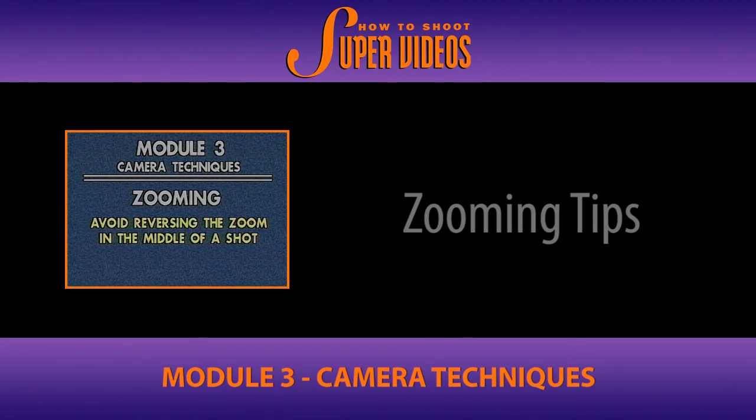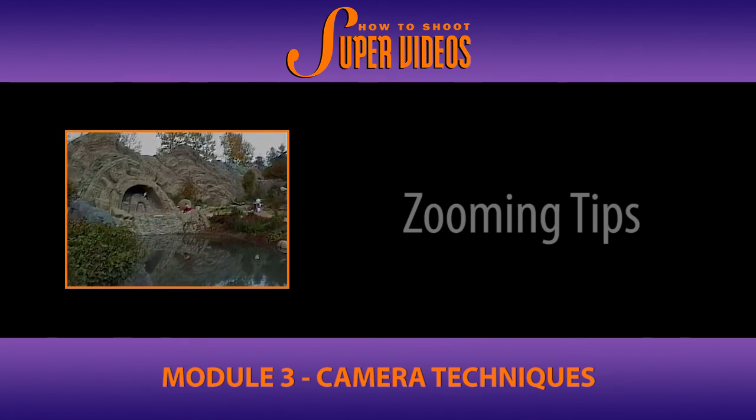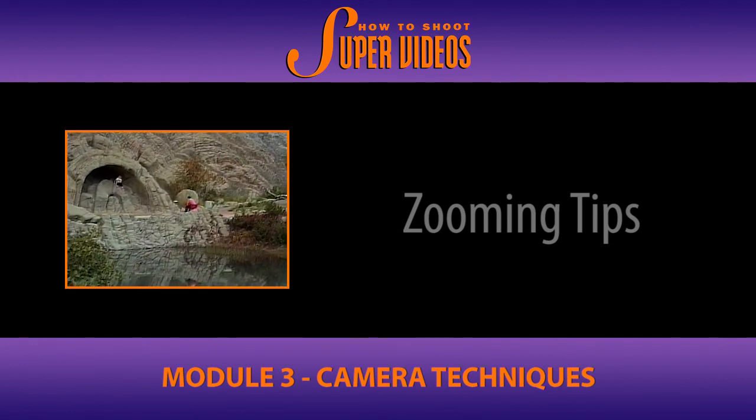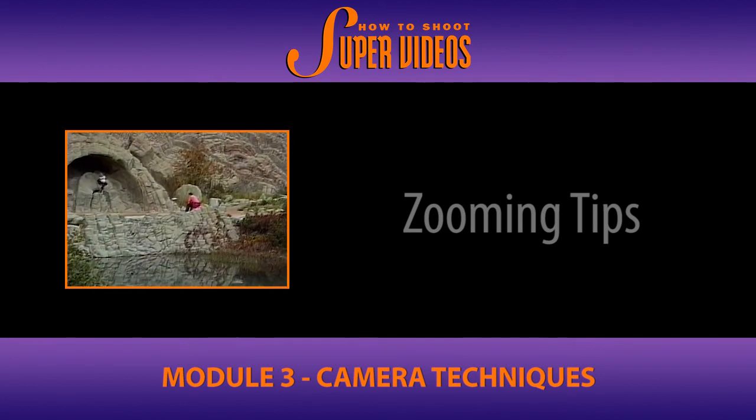Avoid reversing the zoom back and forth in the same shot. We call this the trombone zoom. It shows indecisiveness, and it's very amateur in its nature.